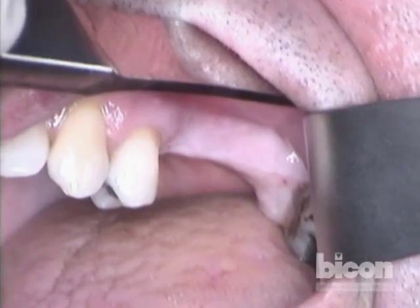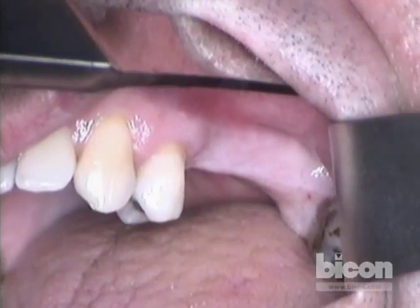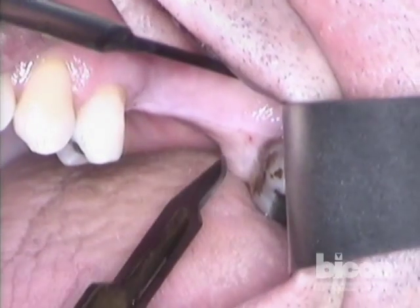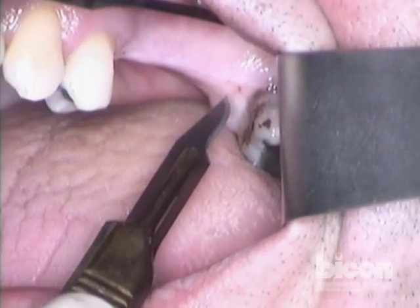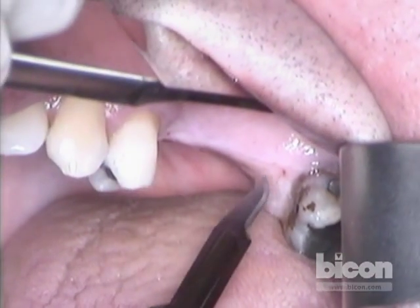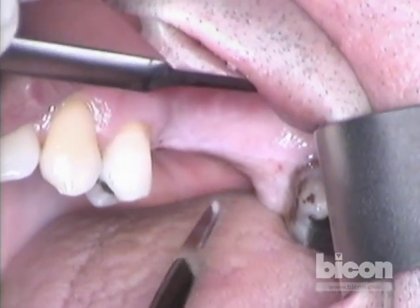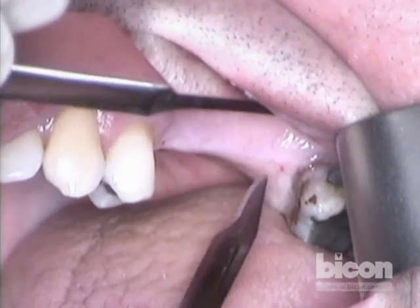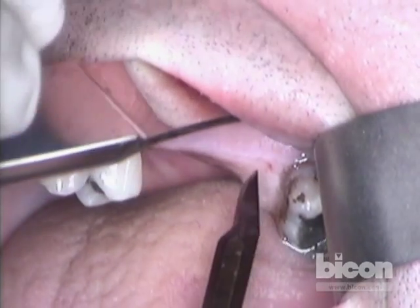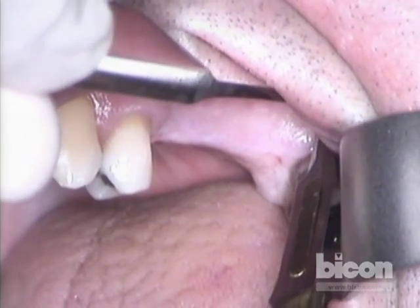The recent extraction of the second bicuspid has left a slight area of weakness at the top of the crest. The other extractions, although missing for quite some time, have left a kind of an imprint — a little divot right at the crest. So we cannot go beyond them by more than a millimeter or two, but we have to lap a little bit over the crest to have access, visibility, and to be able to close the crest over these implants.